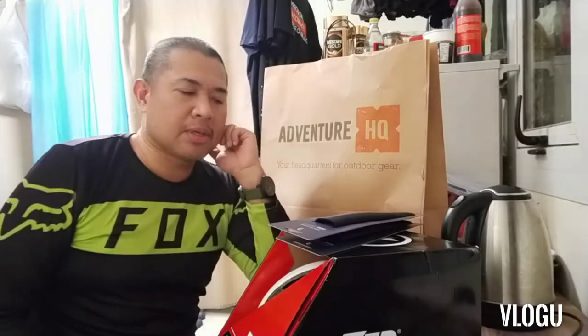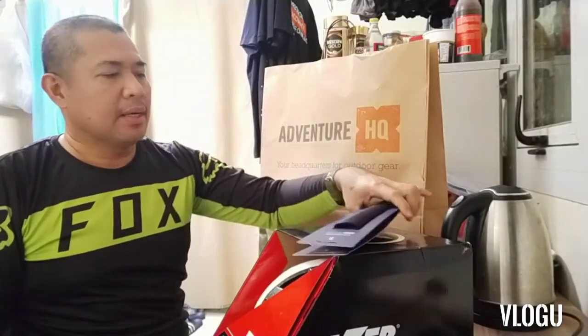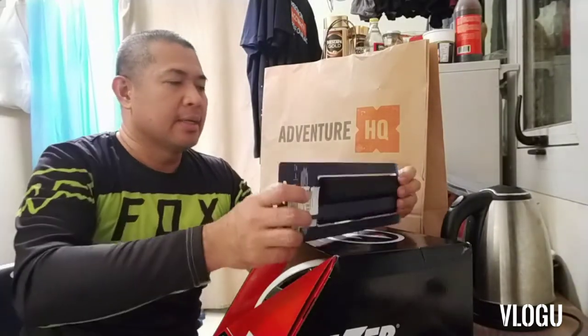Dahan-dahan natin i-upgrade. Magtataglamig na naman kaya puro rides na naman ito. August, September — magtataglamig na, baka maglarides na naman kami lagi niyan pag hindi busy sa work.